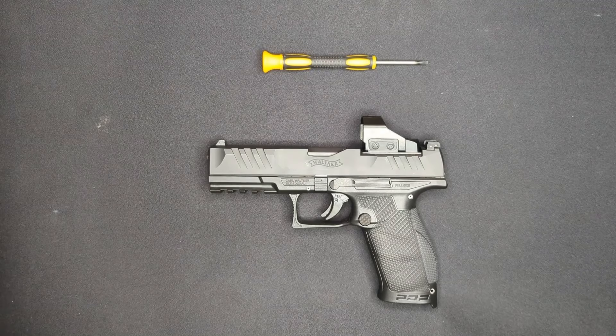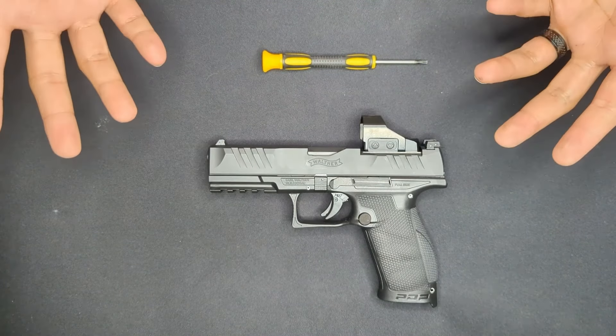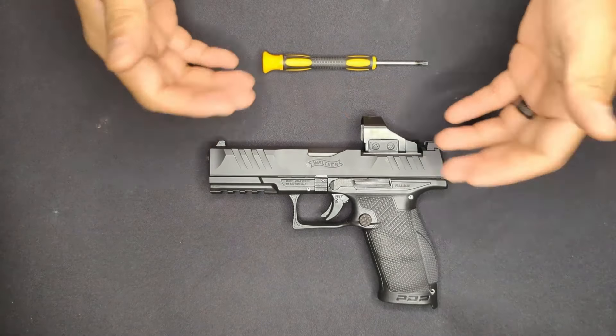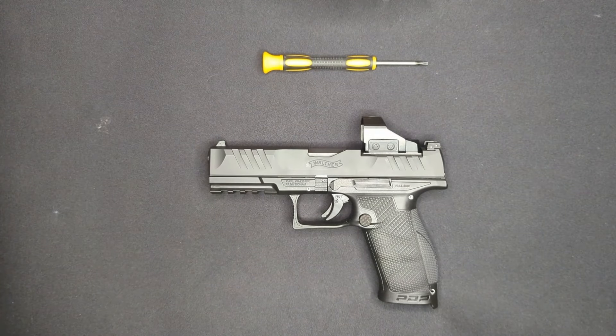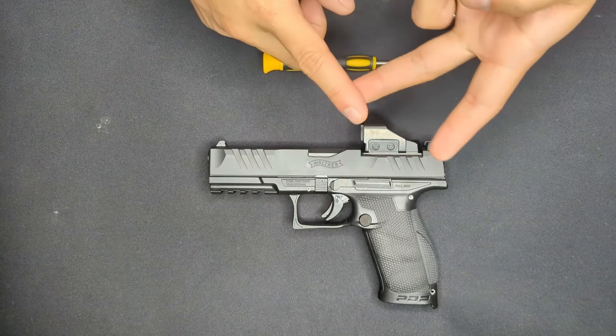If this is your first pistol-mounted optic, take the time to get used to presenting the gun so that the dot appears in your field of view. That's something I definitely had to get used to and a lot of people find challenging.